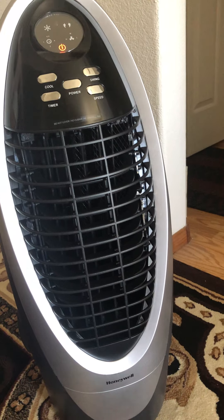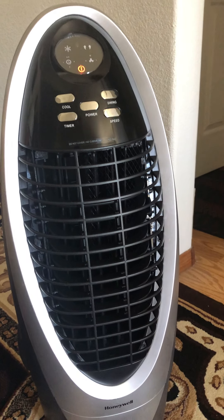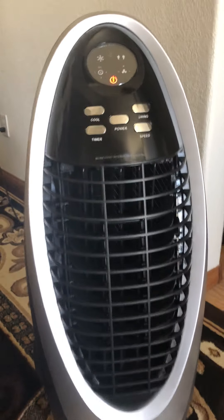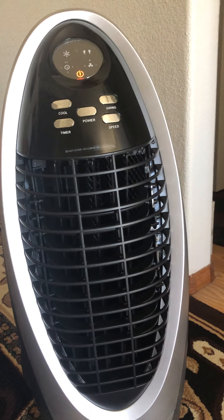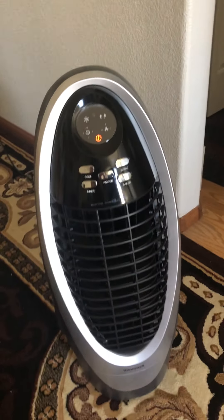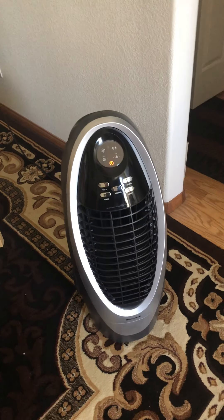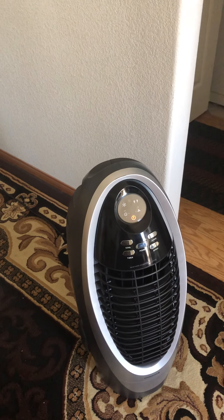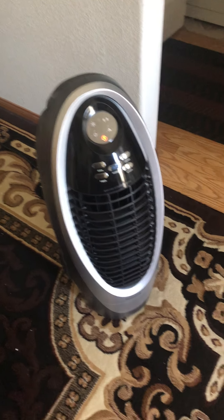It does produce a very breezy airflow. I remember the first time I used it, my room was about 88°F. I cracked the window open a bit, turned this on with some ice cold water, and in about two hours it brought my room temperature down to about 81–82°F — it felt really breezy. It does work depending on where you are. I'm in Las Vegas, which has very low humidity, and that's where these evaporative coolers work best.